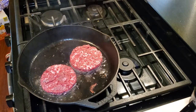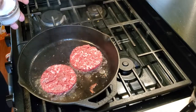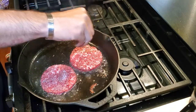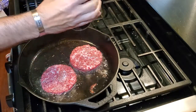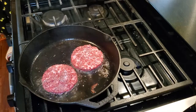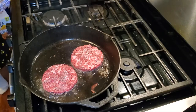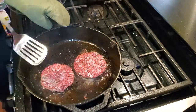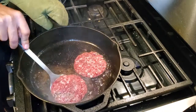We're going to let this cook for about three and a half minutes on each side. On the unseasoned side, once we have them in the pan, we're going to season them with some salt, some freshly ground pepper, and a little bit of olive oil. At about three and a half minutes in, we're going to take a spatula, loosen up the patties, and flip them.